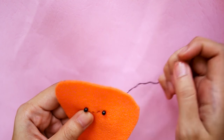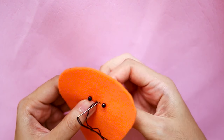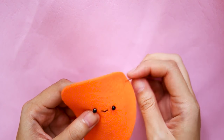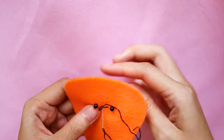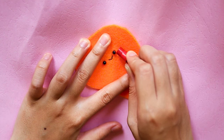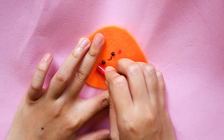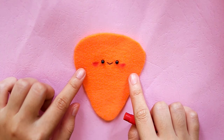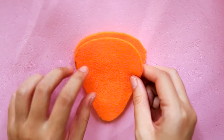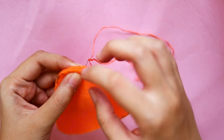Then use backstitches to make the smile. I have a tutorial for it if you want to learn how. I use crayon to draw the blushes. Then put another felt with the same shape on top and sew around the edges, leaving an opening. I use backstitches here.